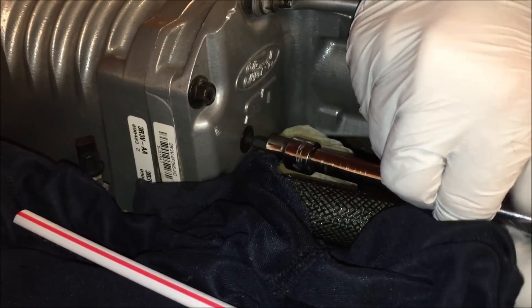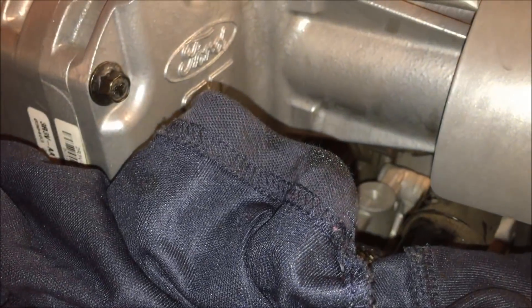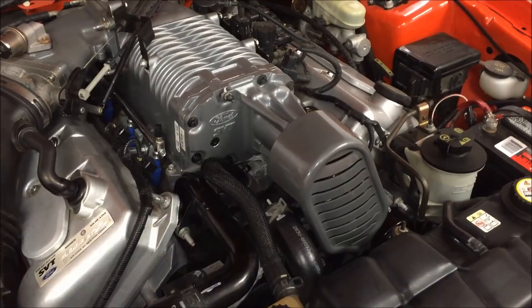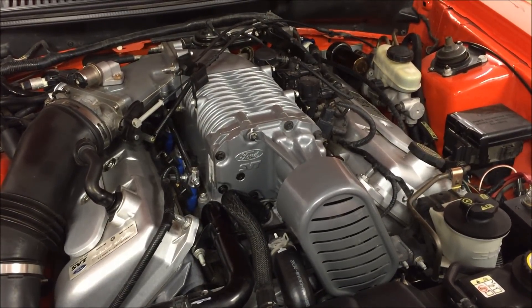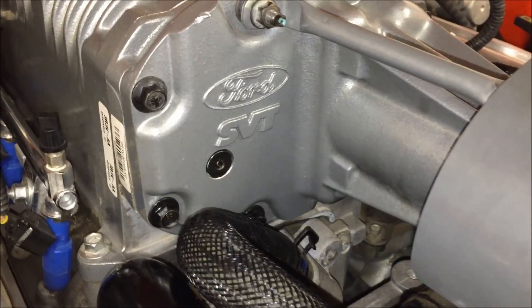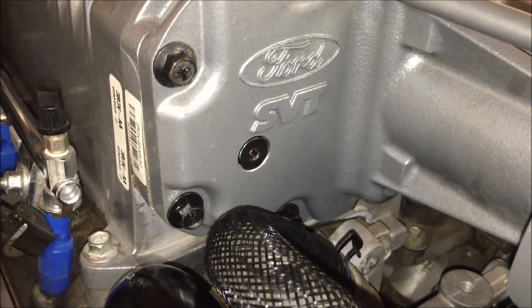With the car up in the air like this it helps prevent spilling. Now wipe up all the excess residue and any spillage. Lower the car back down, then go ahead and start it up just to make sure everything's good. After you drive the car around for a while, check underneath that fill slash drain plug and make sure nothing has come out.